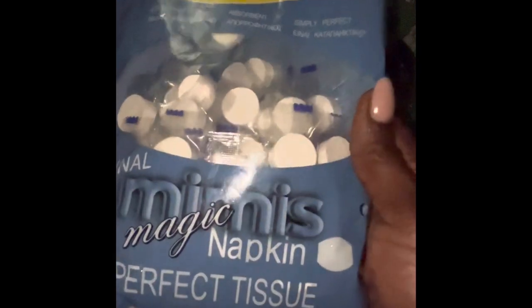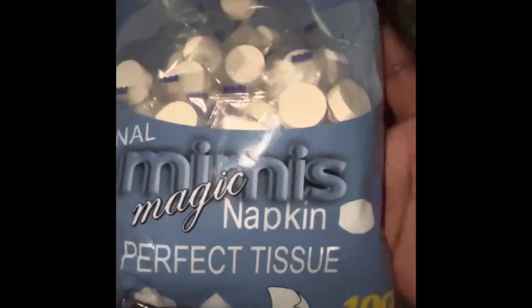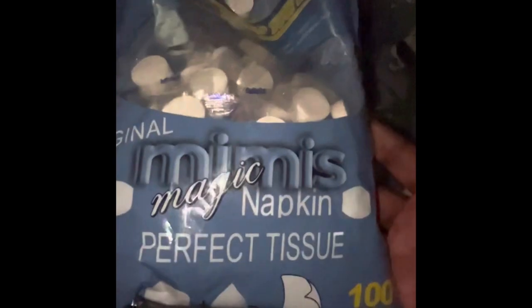Quick review of the Temu compressed towels — there are 100 in each package. They are extremely durable and activate pretty quickly with water. I wanted to give you guys a demo because I got tired of hearing people complain about these on social media.